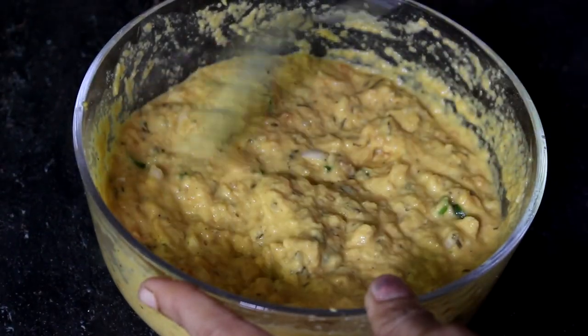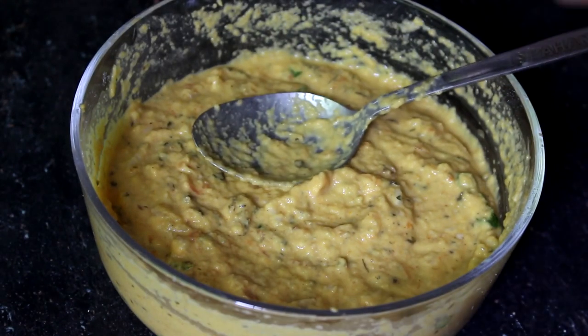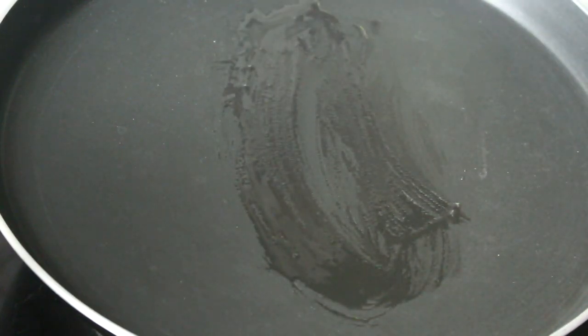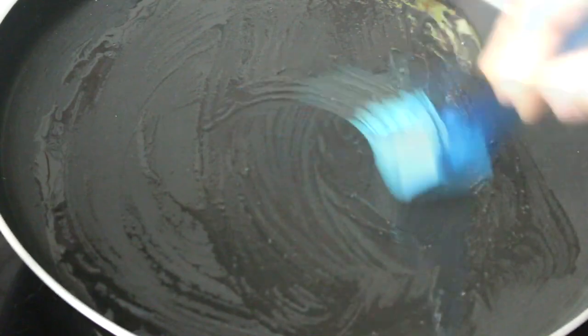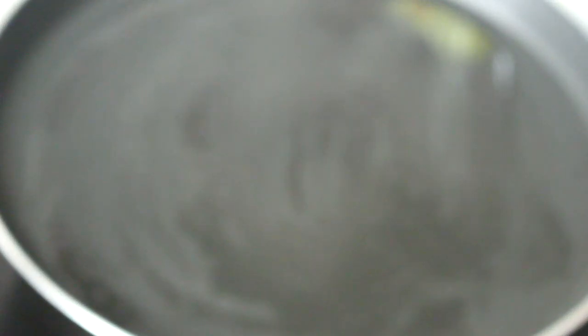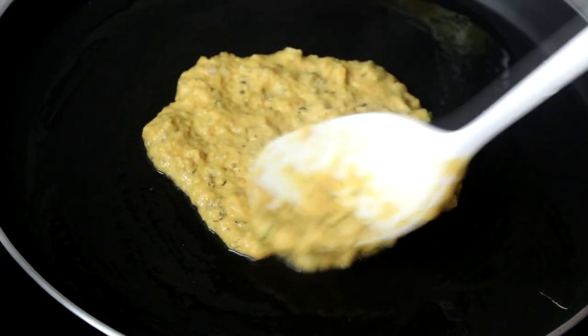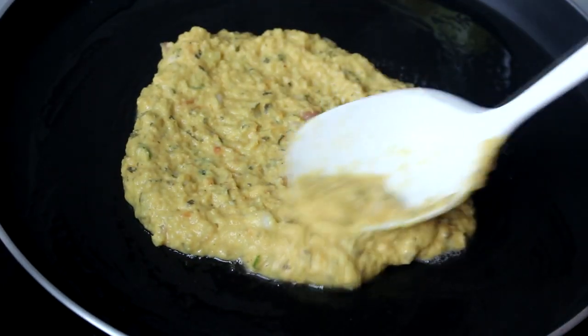Let's mix it up. Let's put it in the pot.